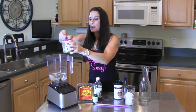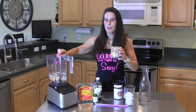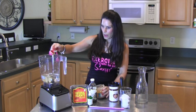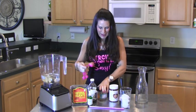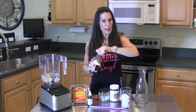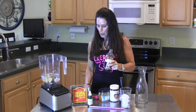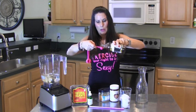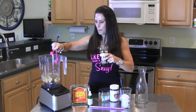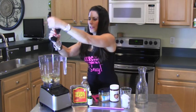I hope you guys are doing well. I know I haven't been on my YouTube channel in a while, but I'm back — sometimes you just need a break, right? But I missed everybody so much. Alright, that was two tablespoons of your favorite nut butter. Now we're going to do a half teaspoon of vanilla because we're making vanilla almond milk.